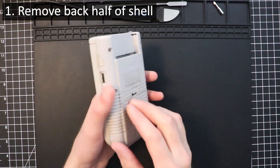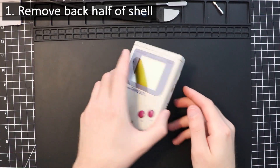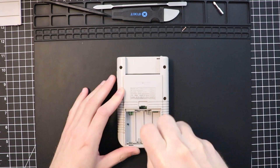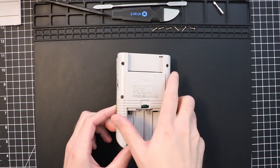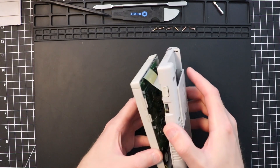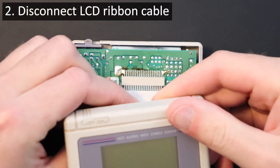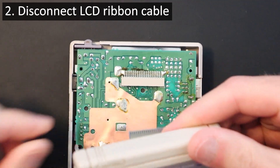We'll start by removing the battery cover on the back of the Gameboy and then removing the six tri-wing screws from the back of the shell. Once the console opens up, don't yank it open too quickly, since the ribbon cable between the LCD board and the main board will still be connecting the two. To disconnect the ribbon, pull it downward gently but firmly to remove it from the friction slot on the logic board.